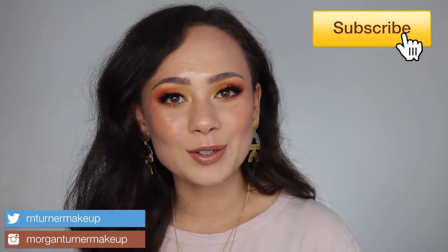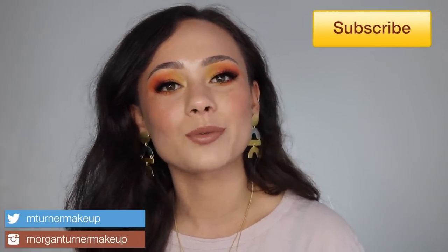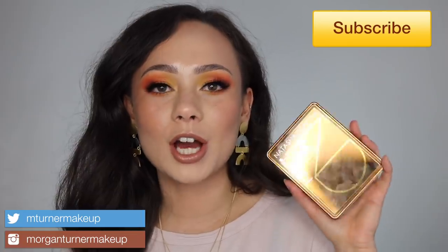Hey guys, what is up? Welcome to my channel. So for today's video, I am going to be reviewing the brand new Natasha Denona Tan Bronze and Glow Palette. So if you want to hear my thoughts on this quad, then just keep watching.